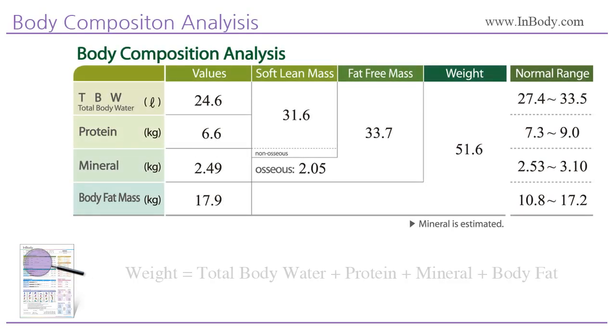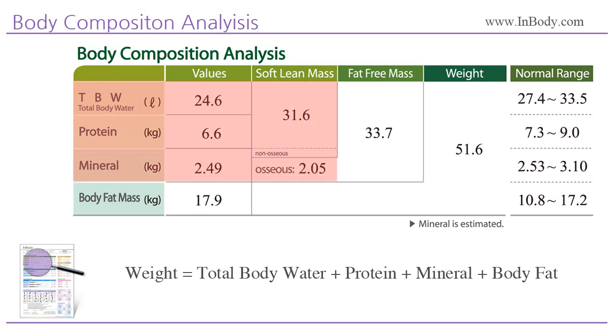Body Composition Analysis: total body water is the sum of intracellular water and extracellular water. Soft lean mass is the sum of total body water, protein, and mineral (bone mineral is not included). Fat free mass is the sum of total body water, protein, and mineral. Weight is the sum of body fat mass and fat free mass. Compare your values to the normal range displayed on the right to determine whether the individual's body composition is in the normal range.